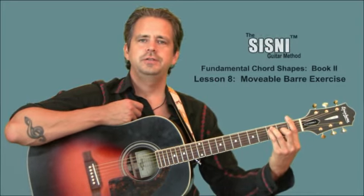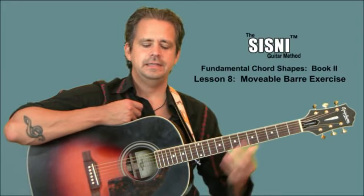Hi guys, I'm Tony Woods. I'll be taking you through the SISNY Guitar Method Fundamental Chord Shapes, Book Number Two. We are picking up with our sixth string movable chord shapes — the major, the minor, and the dominant.